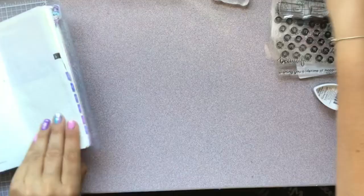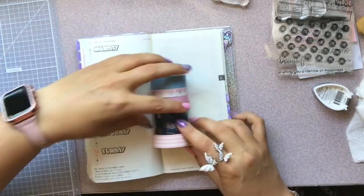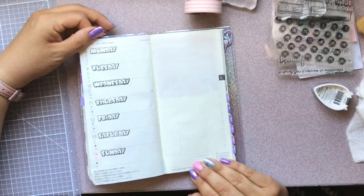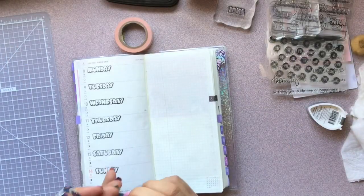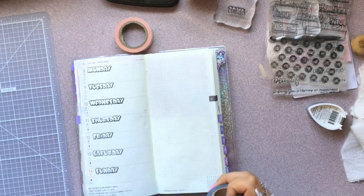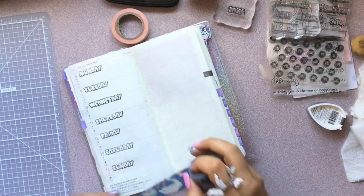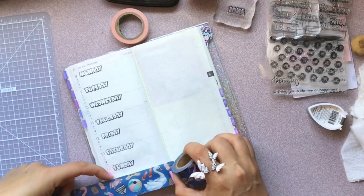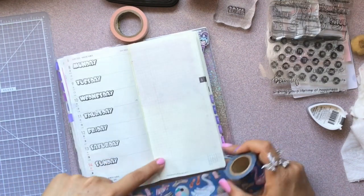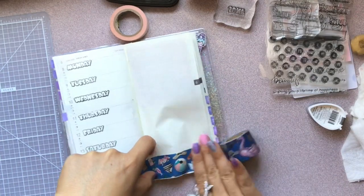I got these washis out and I thought I was going to use all of them, but I ended up only using the two bottom ones. Here I'm going to lay down the bottom washi. What I should have done — hindsight — is I noticed the washi was really sticky, and I should have run it over my hand before I put it down because you can see how it's really sticking.